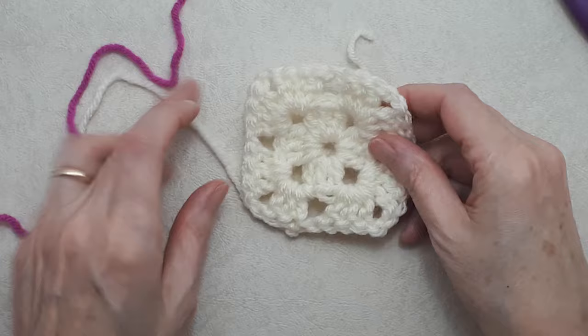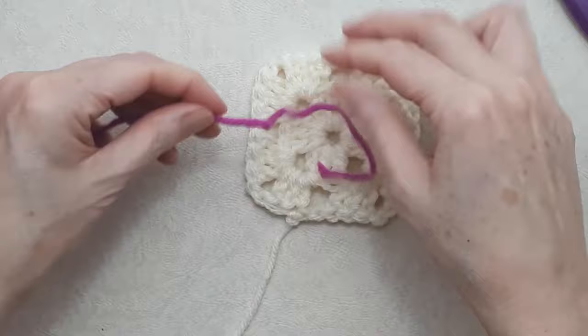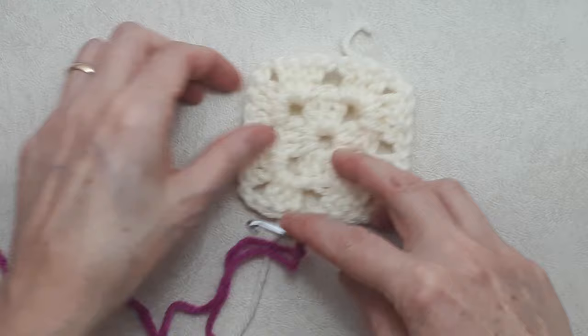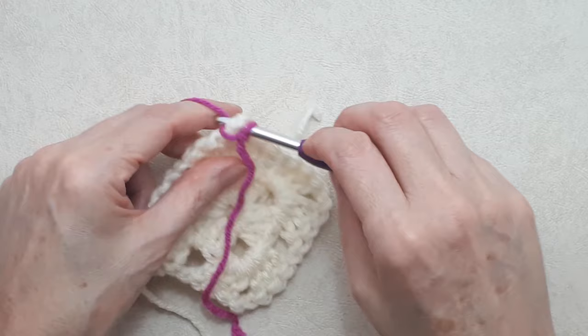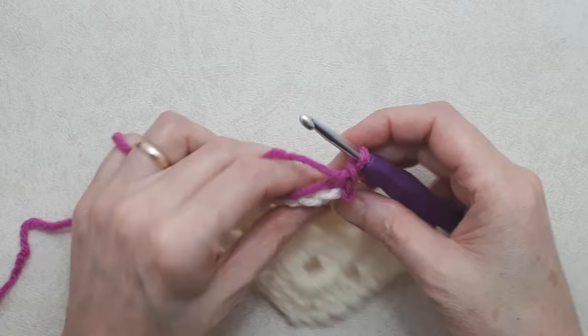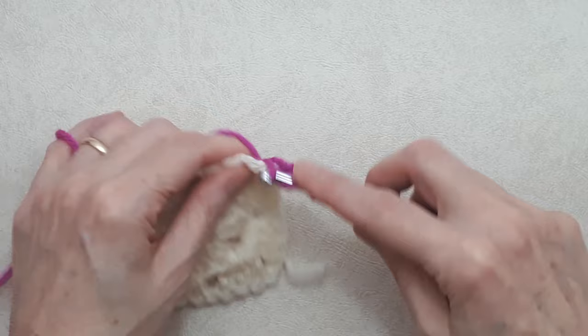Turn your work — for every round you're going to turn your work. We'll join on a new color: create a slip knot with the magenta, put that on your hook, and always join a new color into a corner chain two space. Join on, grab your yarn from behind, flip your tail over, and pull that through the loop on your hook — that's joining on with a slip stitch. Begin with a chain two, work your tail in as you go, and do two double crochets into that chain two space for your beginning cluster.